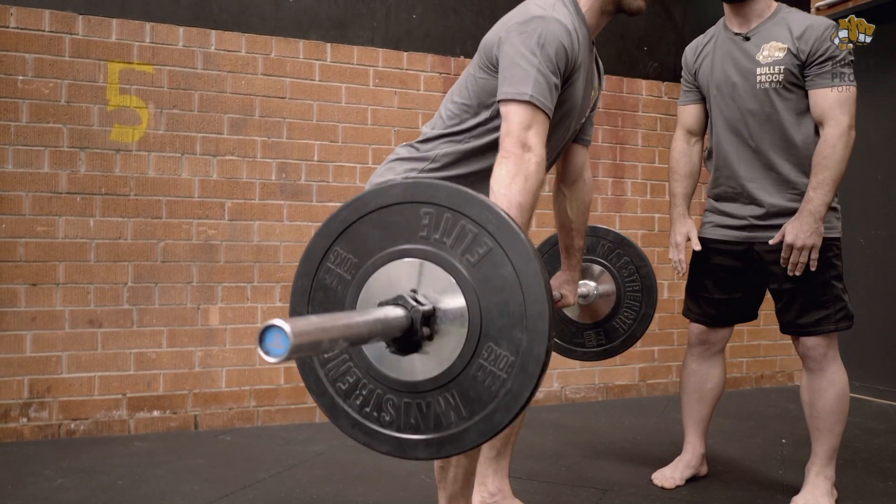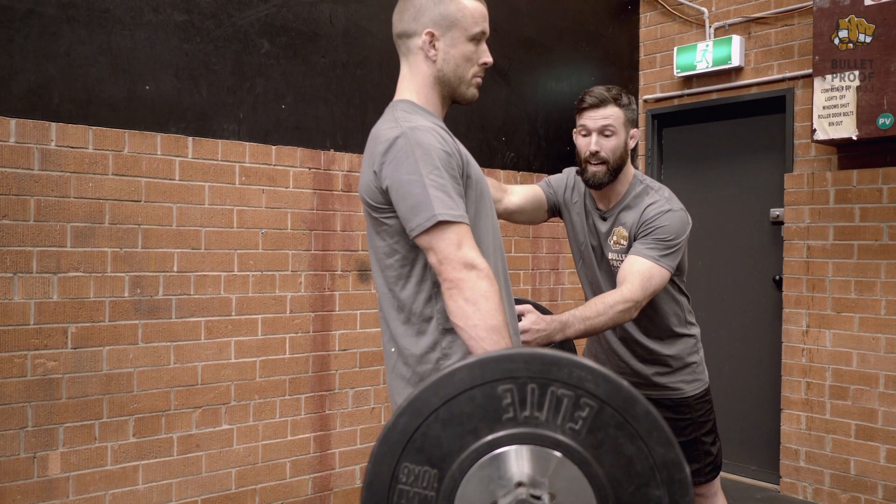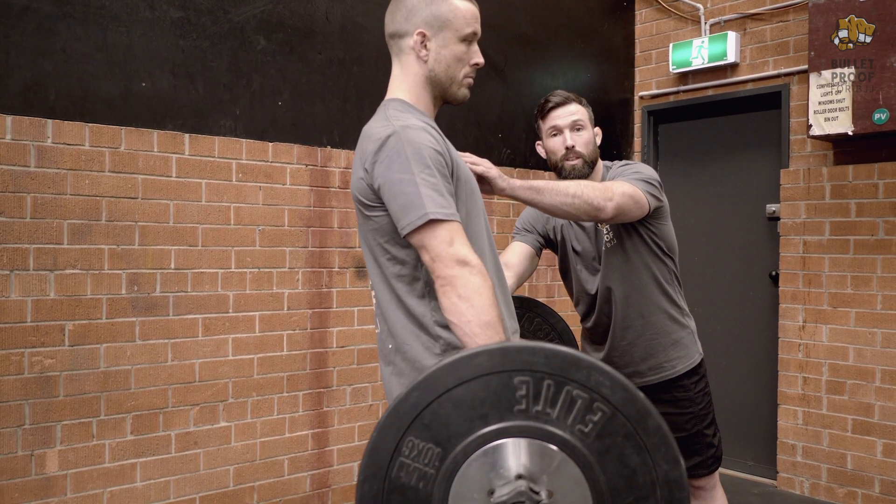As we stand, shoulder blades back at the top, nice and strong. The problem is typically people leave those hips out. We want to make sure that when we're at the top, we tuck hips under and squeeze glutes.